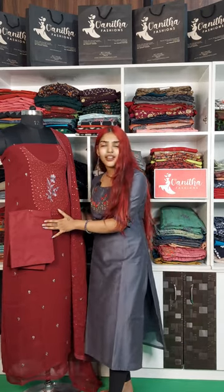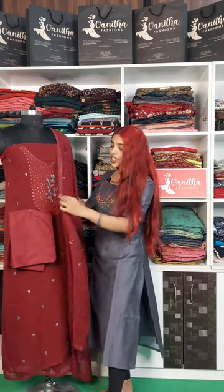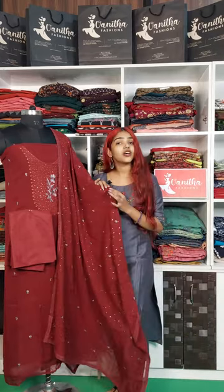Same maroon color. It's a cotton mix material. This is the top — it's done with full machine embroidery sequence work.